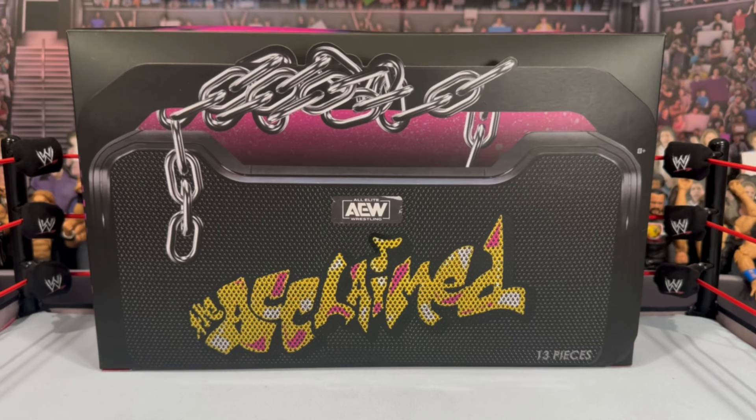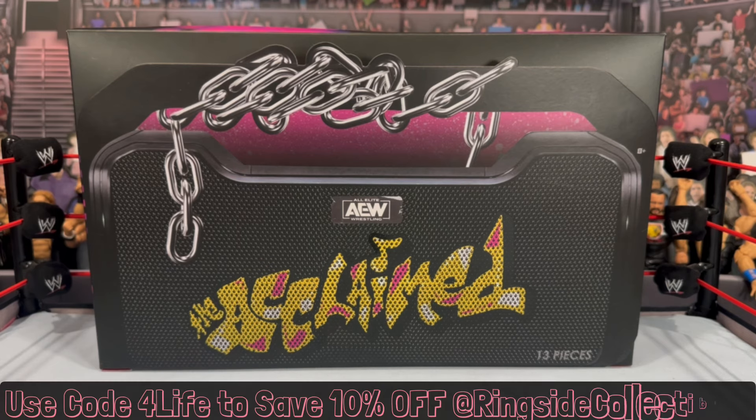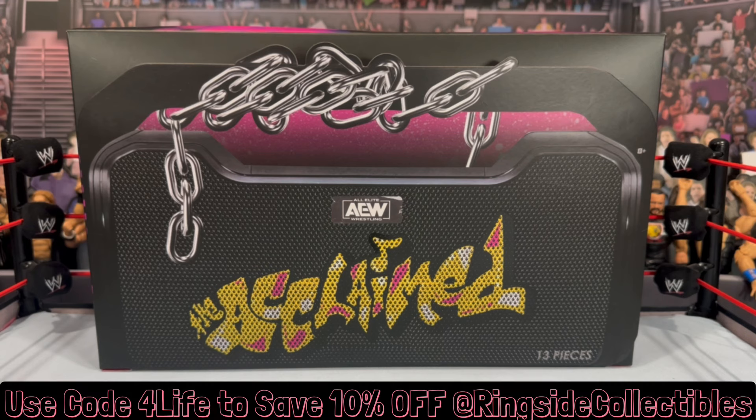What is going on, you guys? It's your boy Alex West Collects here, bringing you the most in-depth action figure reviews here on YouTube. Today we're taking a look at the AEW Jazz Wears Unrivaled Ringside Collectibles exclusive three-pack featuring The Acclaimed. If you're interested in grabbing this three-pack, it is now available and shipping from ringsidecollectibles.com. Use promo code 'forlife' to save 10% off your order.